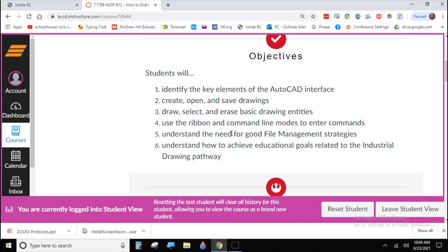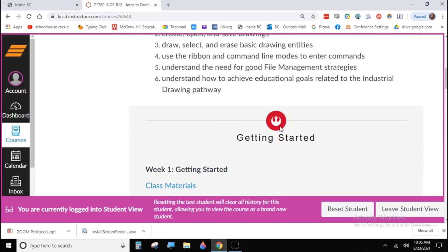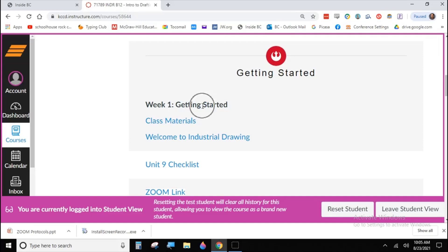The big objective for the week is number five: understanding file management. If you're like most people you're probably a little sloppy about how you save files or what you name them — in CAD work that's disastrous. One of the big goals is to set up good file management strategies and work on them through the semester. We'll also talk about how to recognize the different classes in the Industrial Drawing pathway so you know how to proceed.